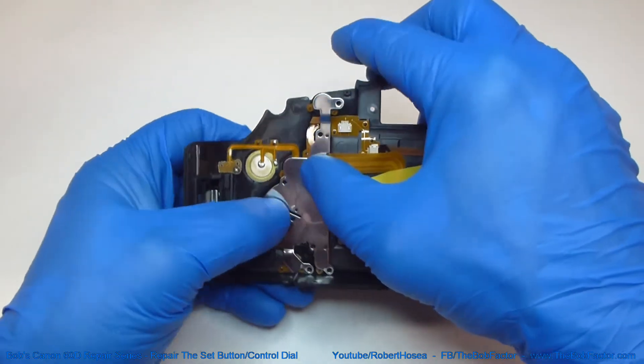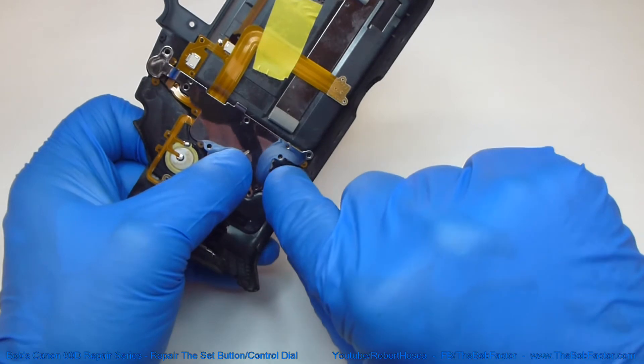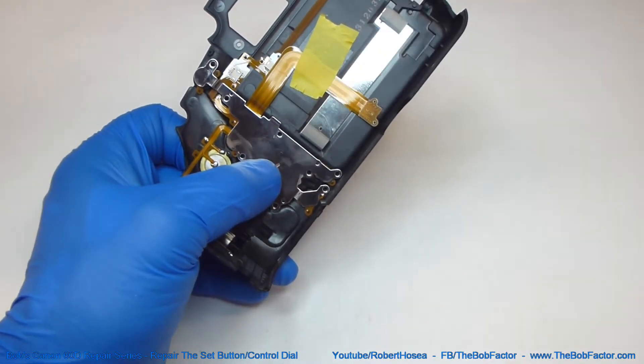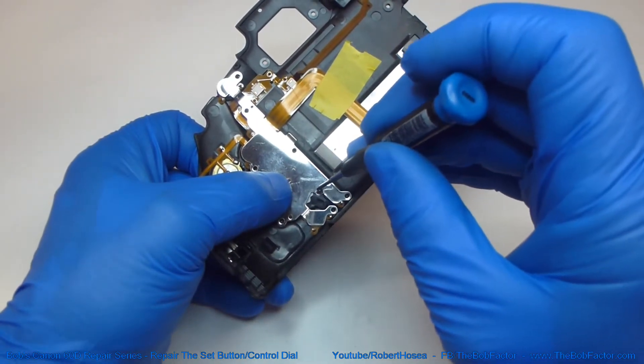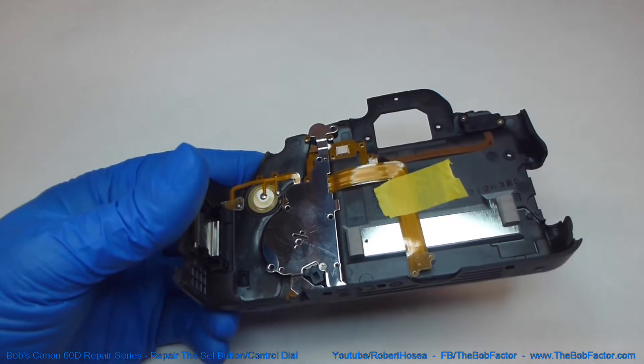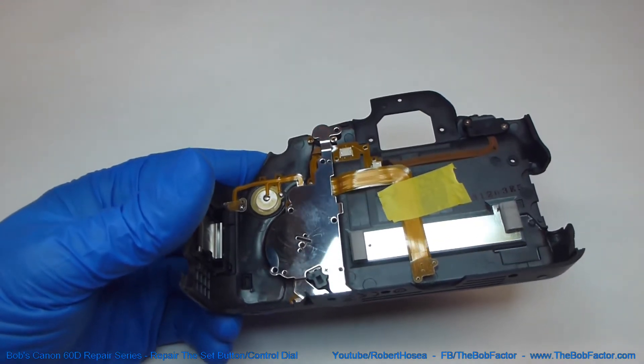Just lay it over the top and make sure this piece of plastic is still in place. Then put a screw in there, and now you can finish putting the remaining seven screws in.